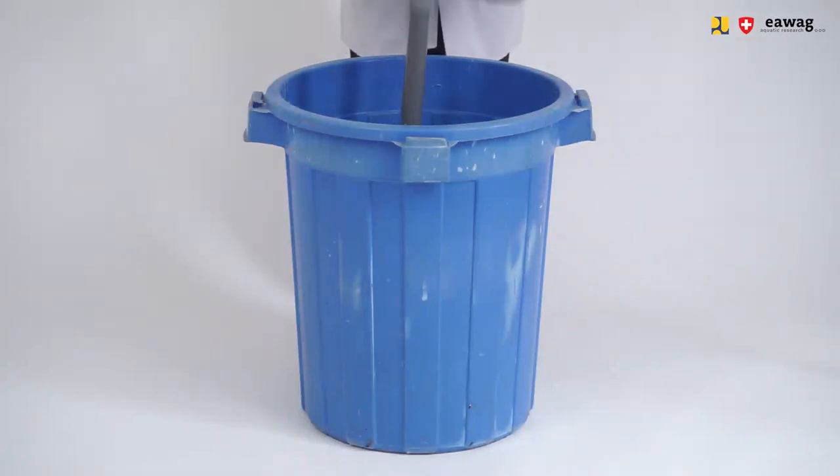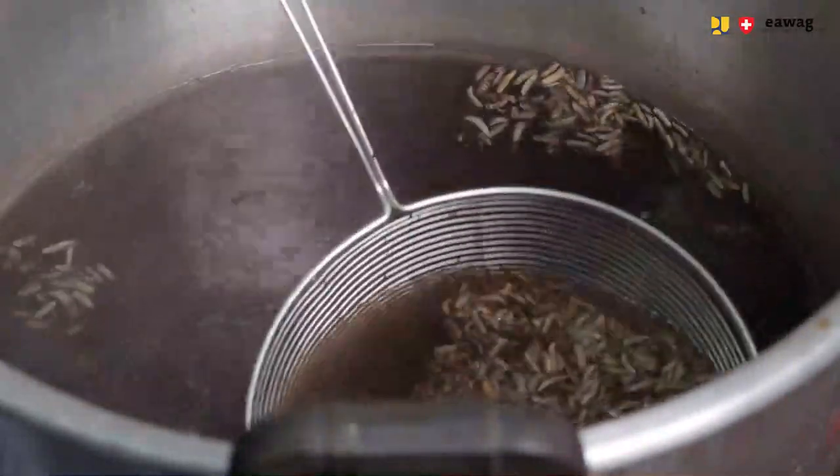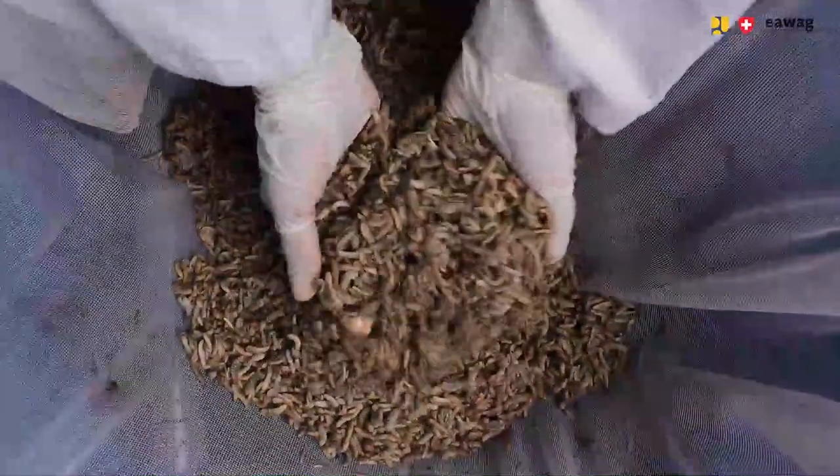Heat up the water until it reaches a temperature of at least 90 degrees. In the meantime, prepare the washing setup: place the plastic rack into the waste bin and place the washing net inside the bin and fix it on the side. When the water reaches 90 degrees, you can start blanching the larvae. Fill the dipping spoon with freshly harvested larvae and dip them into the hot water for around 60 seconds. Then add the larvae onto the washing net. After all larvae are blanched, wash the larvae with clean water. These larvae are ready for post-processing.